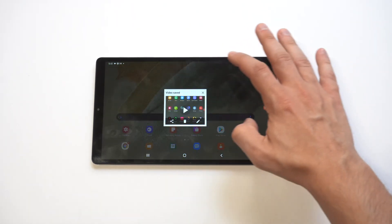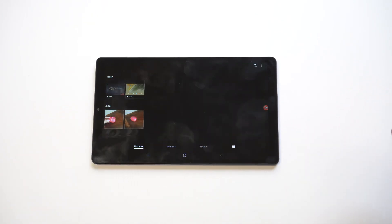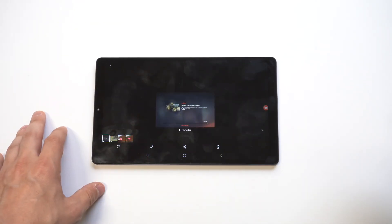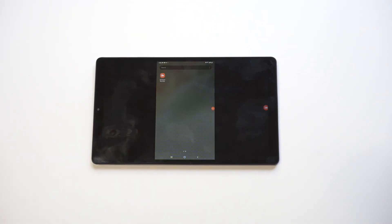Now I'm going to check out the actual recorded video. I do want to point out that if it goes into either landscape or portrait and you want to maneuver it, they let you do that in here — it's very easy to flip the video.